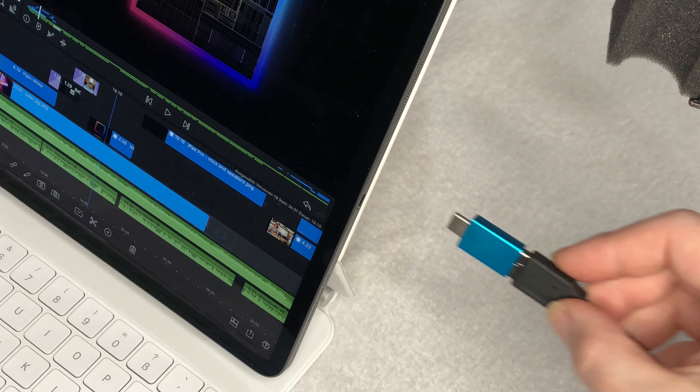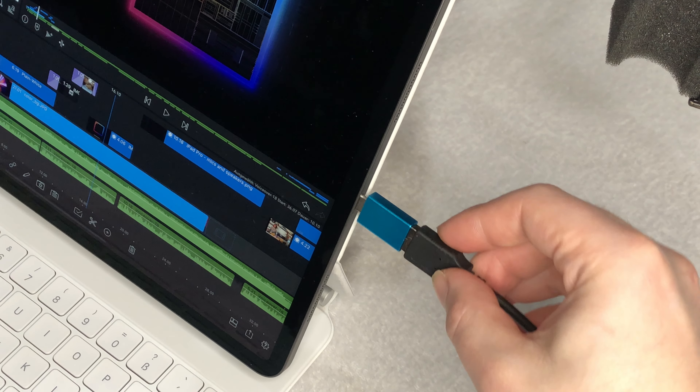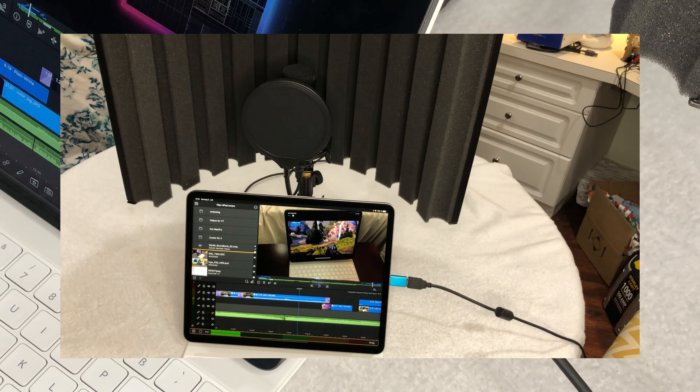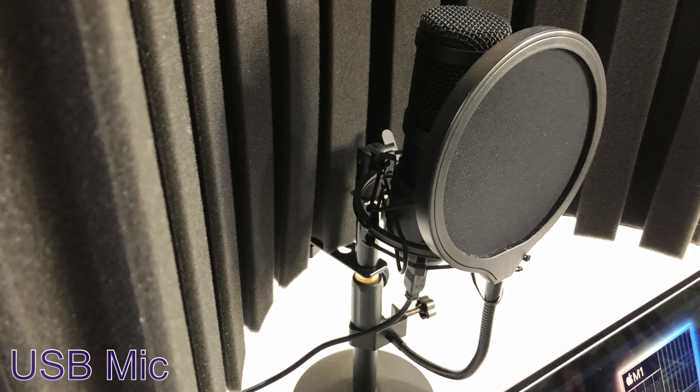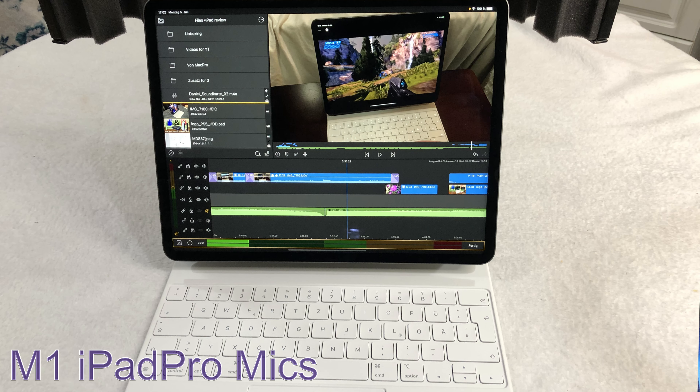If you want to step it up a notch, you can connect an external USB condenser microphone, like the one I have, directly to the iPad Pro and it works right out of the box. No drivers or special apps are required. The microphone I'm using wasn't even specifically made for iOS, yet it works right away.